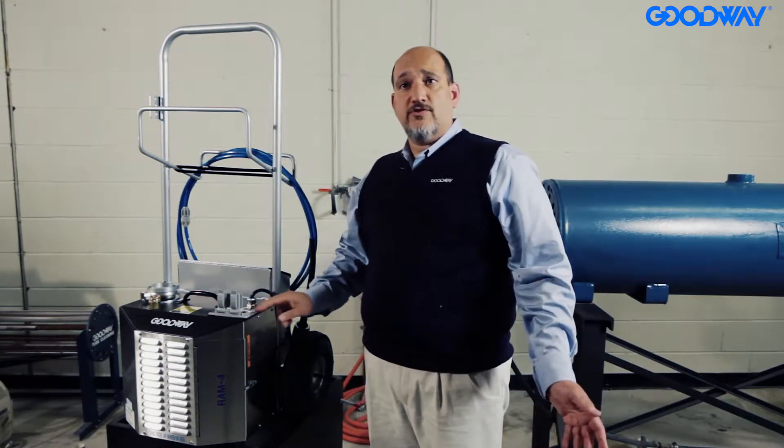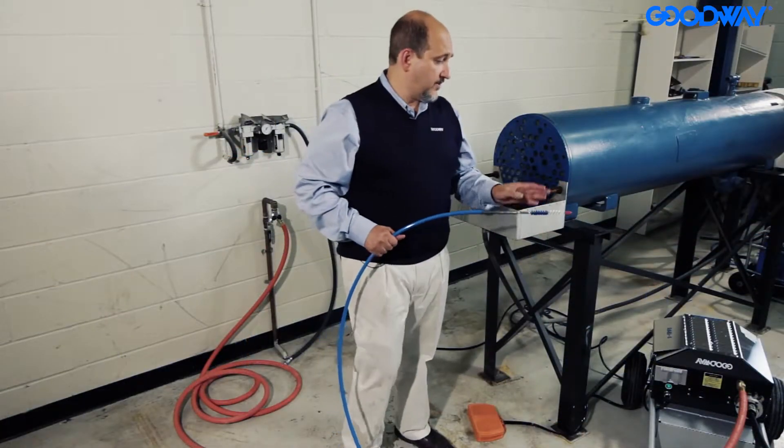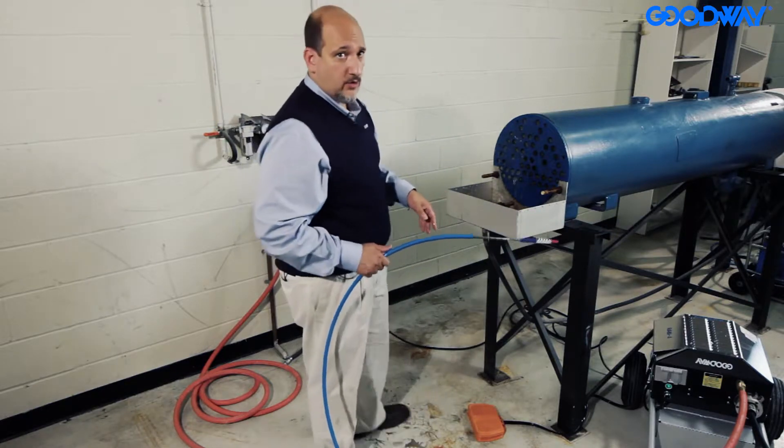Now I'm going to do a quick demonstration on the machine just to give you an idea of how it works. We've got the machine all set up — the water lines connected, the flexible shaft is hooked up, and we've got the foot pedal out.